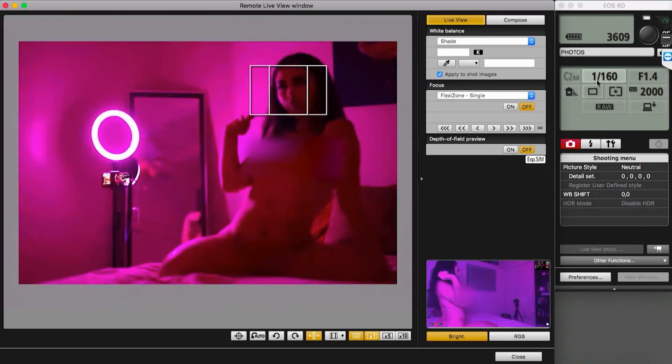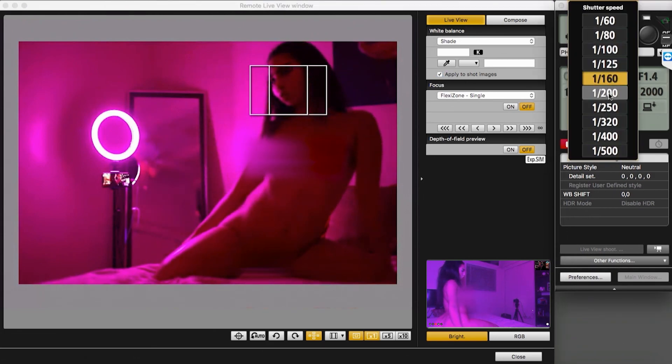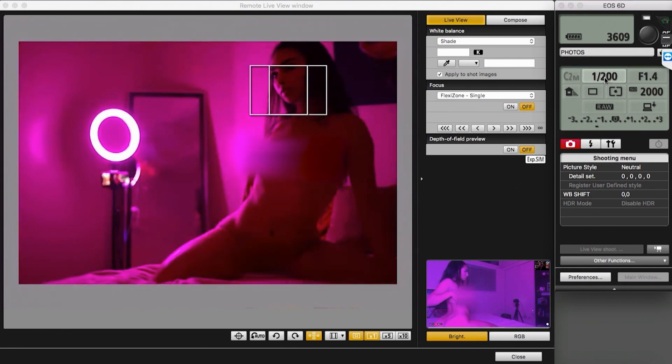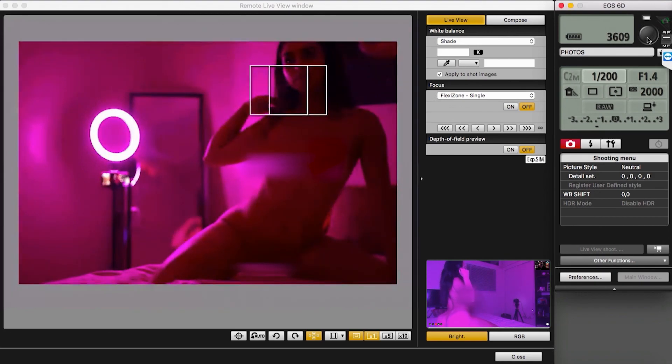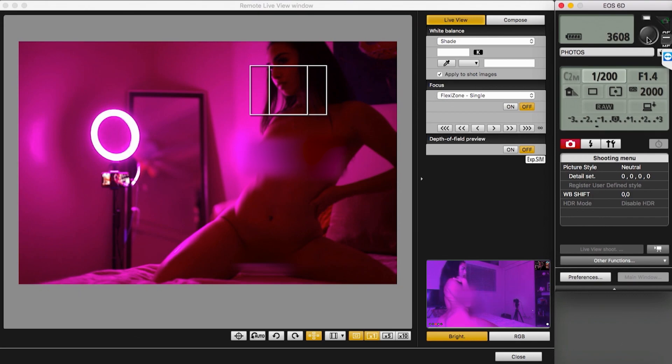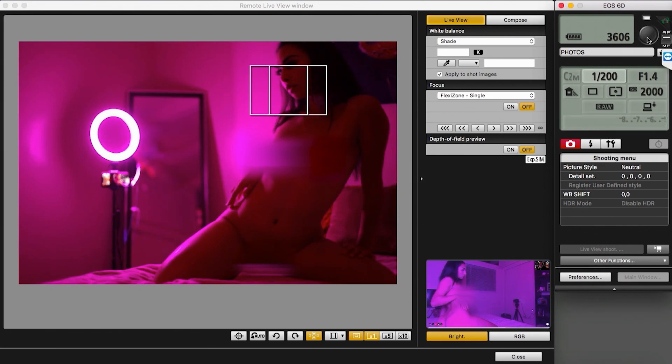She had AirPods in for the duration of the shoot, which actually added to the story we were telling — it's kind of meta. What we're doing is a shoot so she can earn some money, because right now she's not working. Models are doing whatever they can to make a buck, and photographers are obviously trying to do the same thing. Her having the earbuds totally plays into that. Very fourth wall — violating the fourth wall quite a bit in this one.